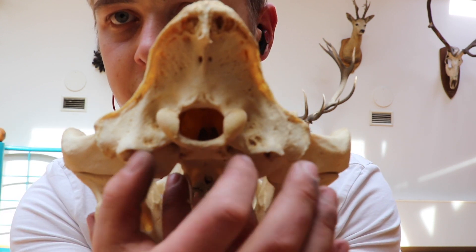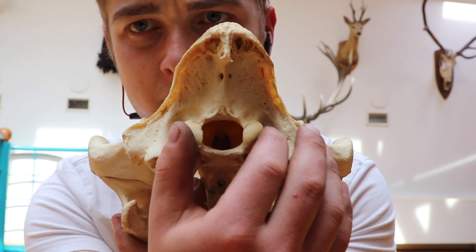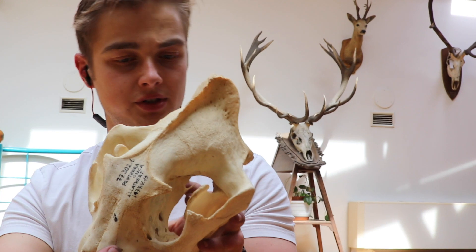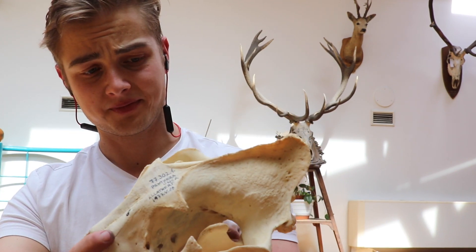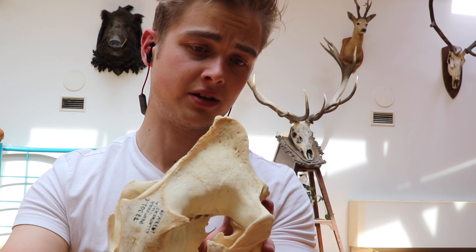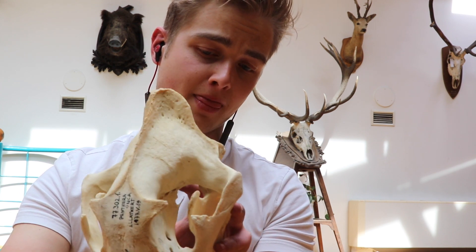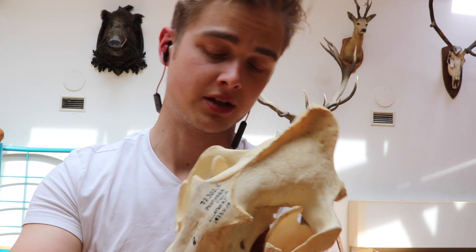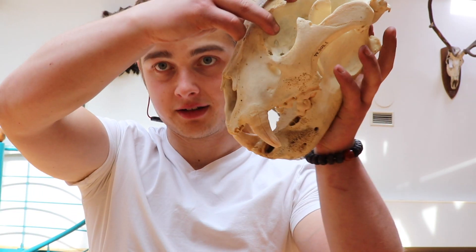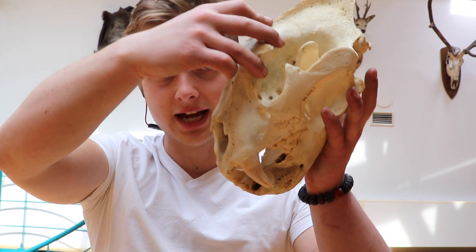Note also the size of the foramen magnum — it's pretty small. So the neck was obviously not very much in use. I'm not sure whether it's much used in predatory behavior. It was much more of a bite-crush cat. Like I said before, it's a skull-crusher cat.